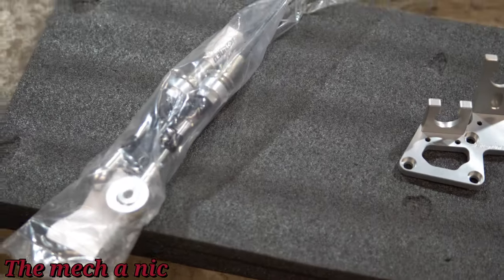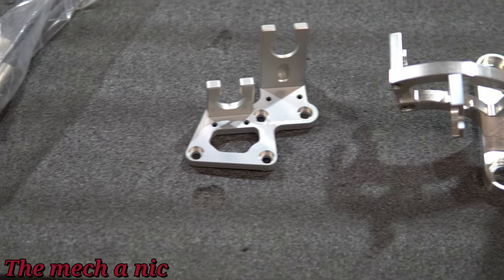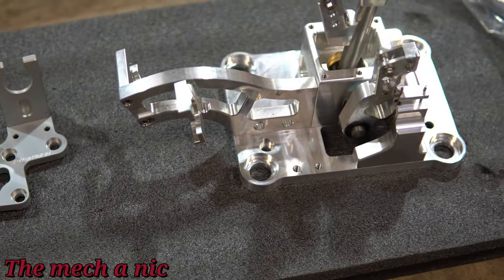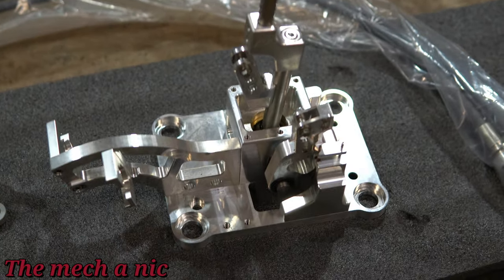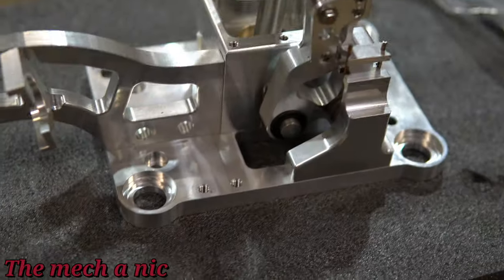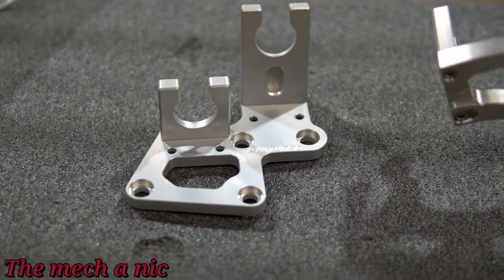We have some shifter cables here, the bracket for the shifter cable, as well as the shifter assembly — this is the RSX style. Everything just looks absolutely fantastic. I'm super excited to get this in the car and get this bad boy into pounding some gears.